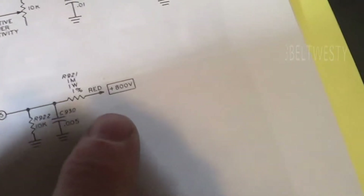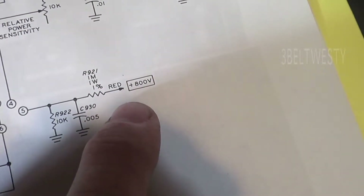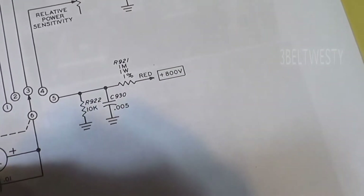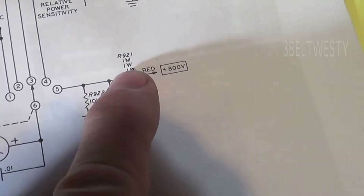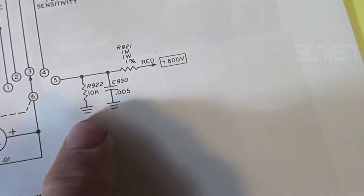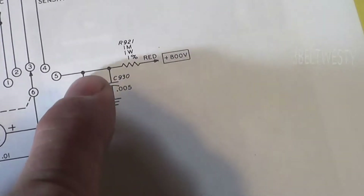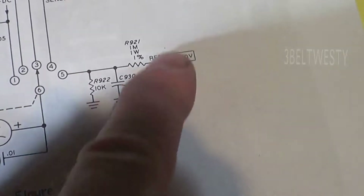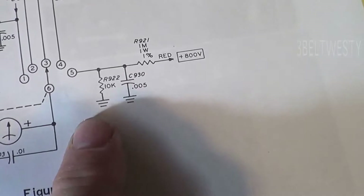The schematic over here shows 800 volts. Out of the HB23 it goes to the meter, and you've got a 1 meg resistor, 1 watt, 1%, and a 10k to ground. So maybe this 10k resistor over time has gone bad, and so this voltage divider is goofed up.